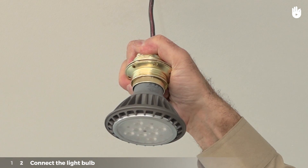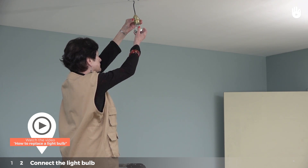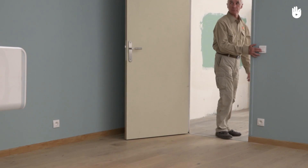Screw in the light bulb. To learn more about the installation of a light bulb, please watch the video "How to replace a light bulb." You now know how to connect a lamp with two SPDT switches.